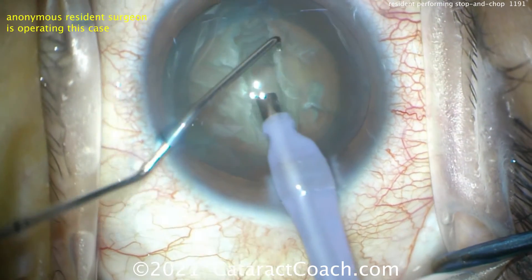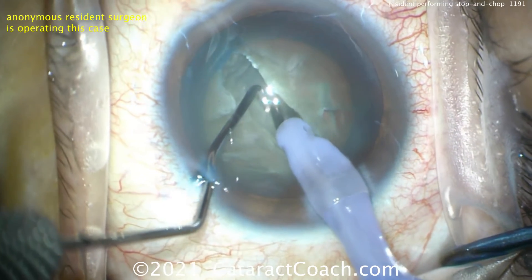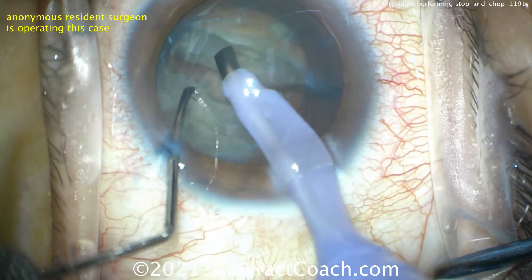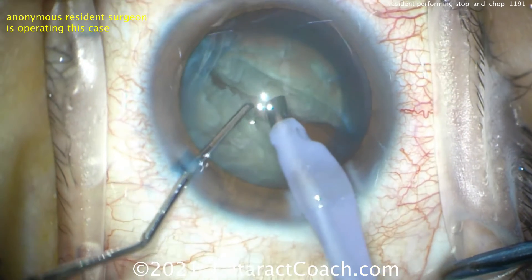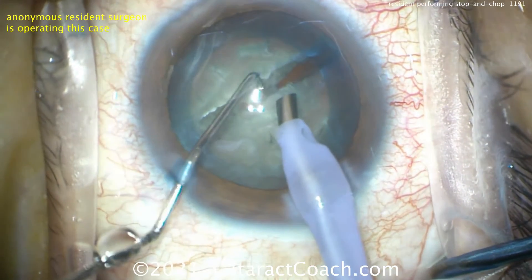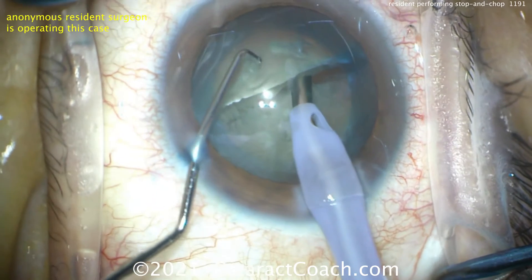There's a little bit more red reflex in the center way down deep. Now both instruments are placed deep within the groove and pushed apart — look at that nice separation. This is probably a modest, maybe 3-plus nuclear sclerosis. Really making sure the halves fully separate. Then rotating to set up for success.